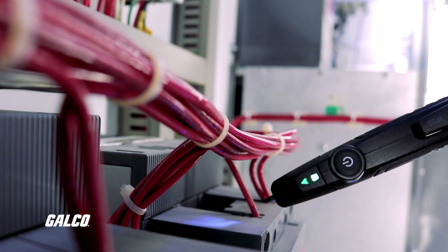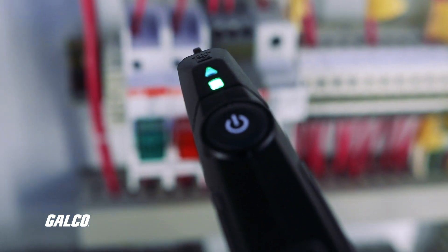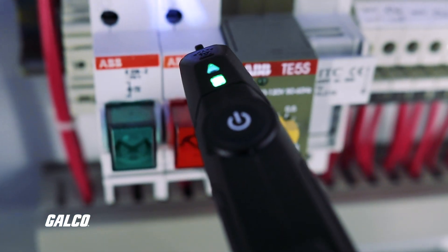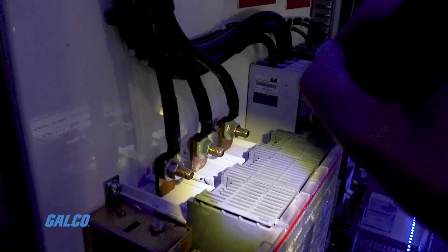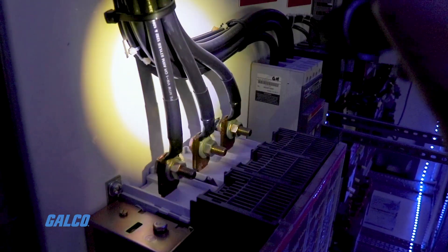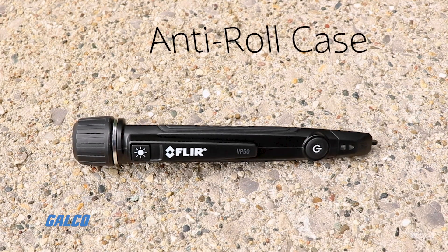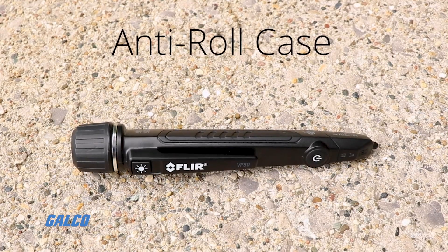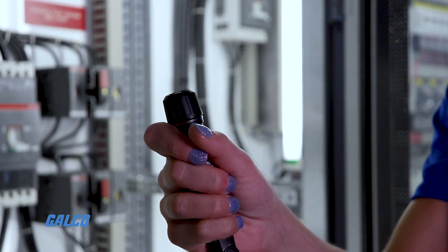The low-profile probe tip also allows you to get the sensor closer to electrical sources than most other non-contact voltage detectors. The VP50 is designed to last for long product life cycles and is drop-tested for 3 meters, though thanks to its anti-roll case and double-molded slip-resistant grip, you may not have to worry about dropping it at all.